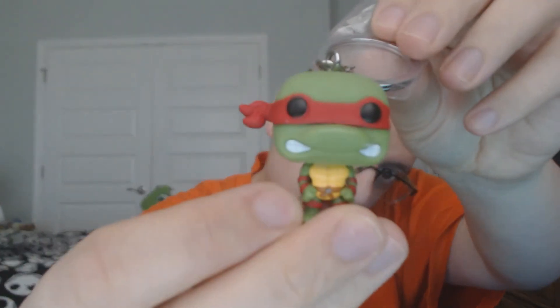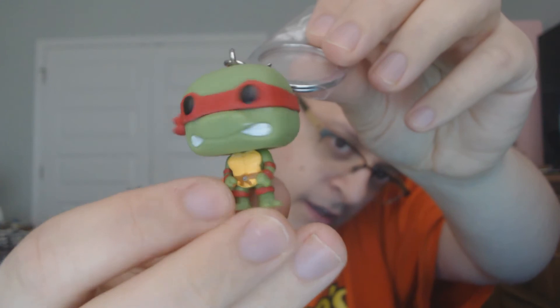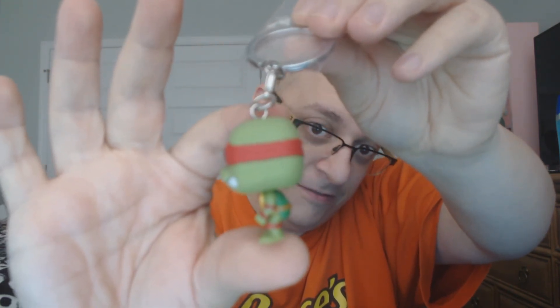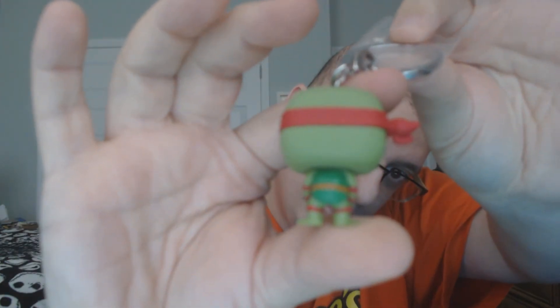That's what the bottom looks like. As you can see, it is the front of Raphael, the side of Raphael, the other side of Raphael, and the back of Raphael. There we go.